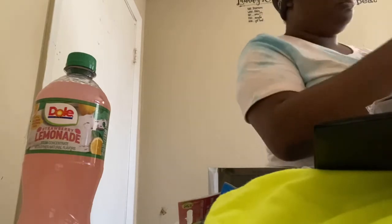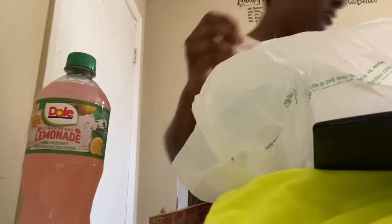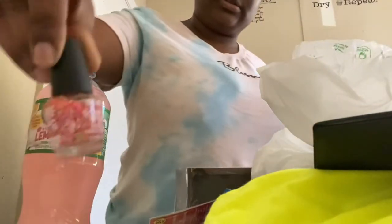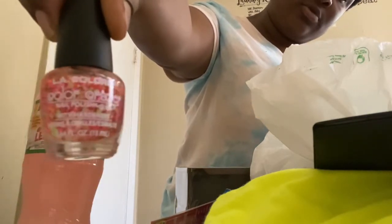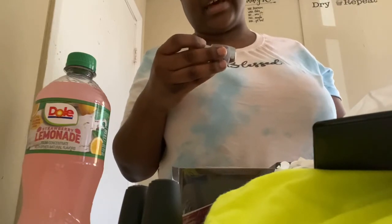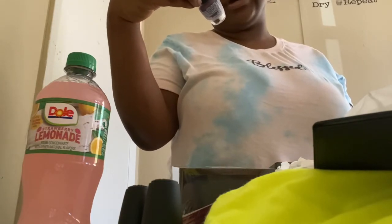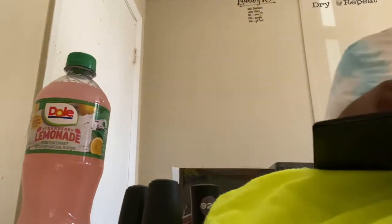I got this chapstick. I also got this nail polish — let me show you guys a close-up. This one is LA Colors, this other one is also LA Colors, and this one is Sassy and Chic. It's some kind of purple — really pretty. I thought it would be really pretty.